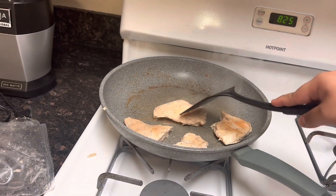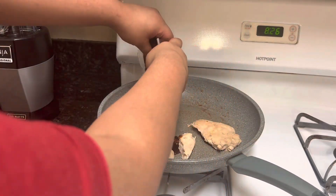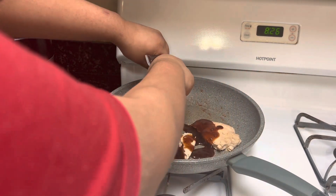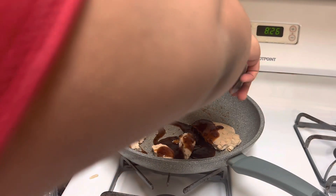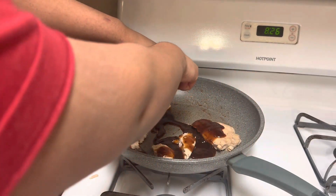Oh gosh. I think it's time to add the sauce. I'll get all of it. Yes! Get out!